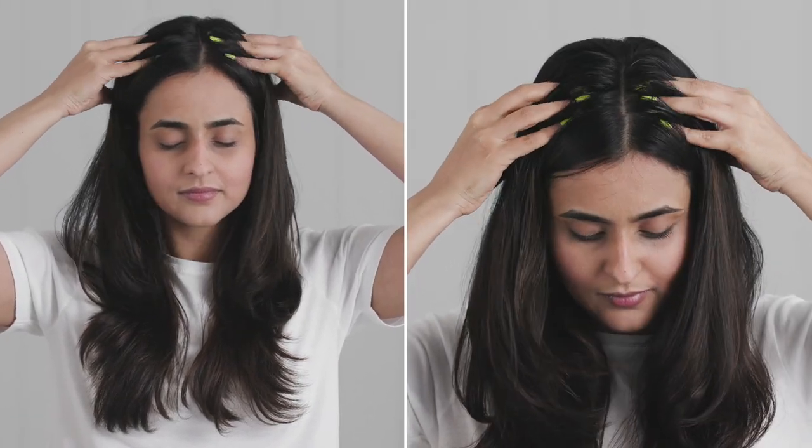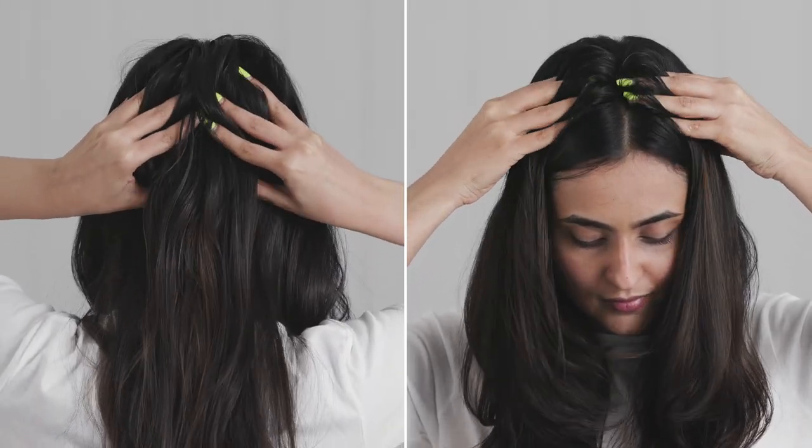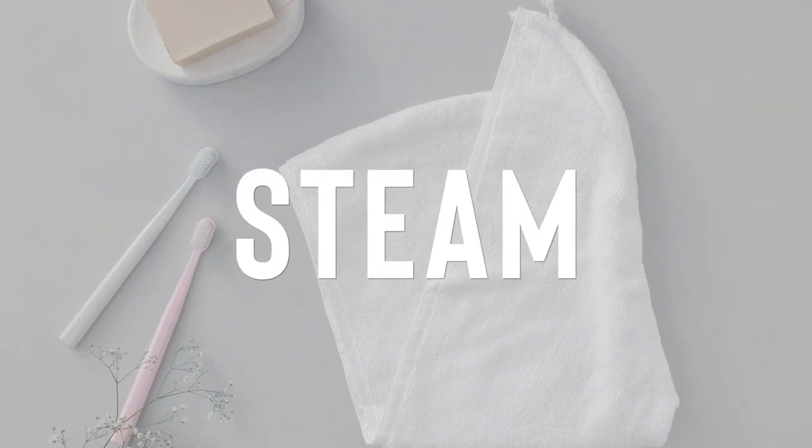Use gentle circular motions and go over your entire scalp. In order to make sure that the pores are open and for the oil to penetrate and do its job, a steam is always a well needed bonus.